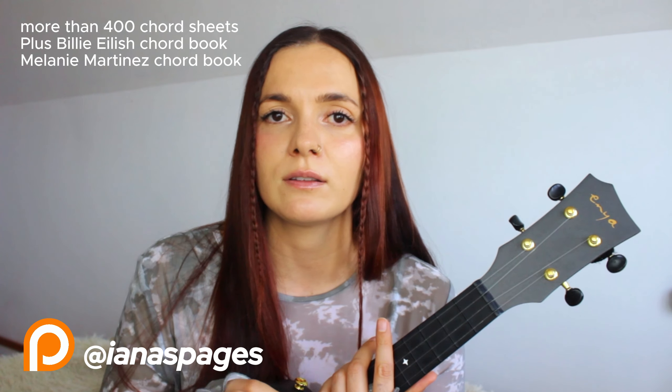You guys, don't forget that you will find PDF lyrics and chords and chord charts for this song and many many other songs on my Patreon. I'm gonna leave the link in the description. So you guys, this song is very very easy to play.